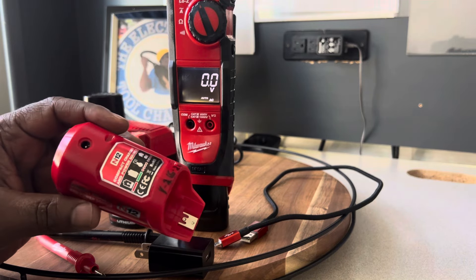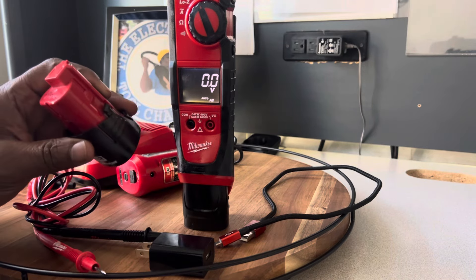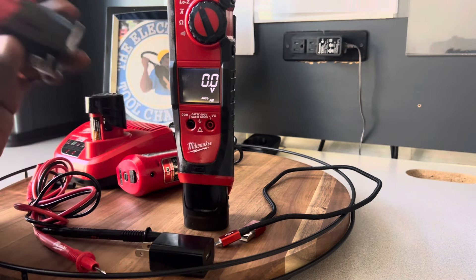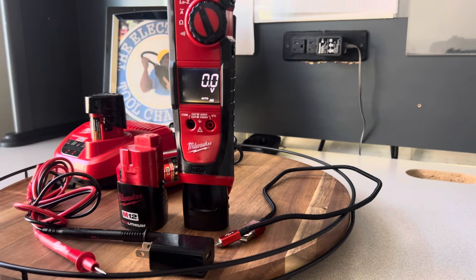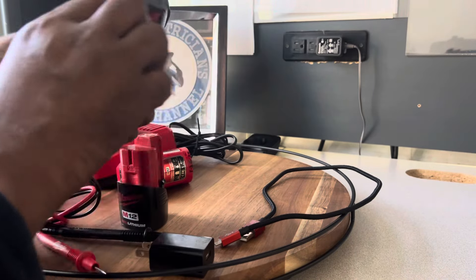I bought two OEM batteries along with the charger for about $35 total, whereas this charger alone from Milwaukee was like $59 to $60. I've seen some for $89. One OEM battery was running about $60 on eBay, so the savings are significant.